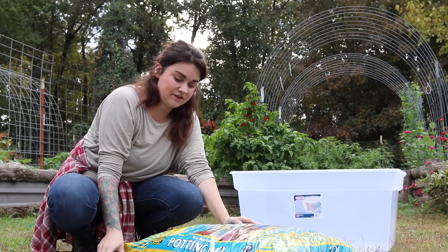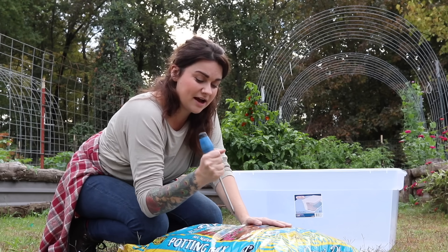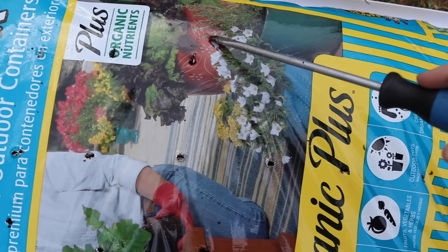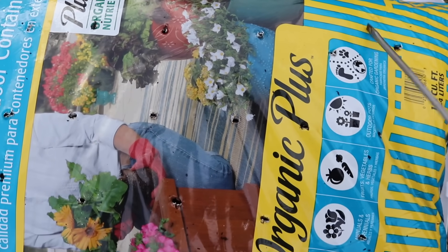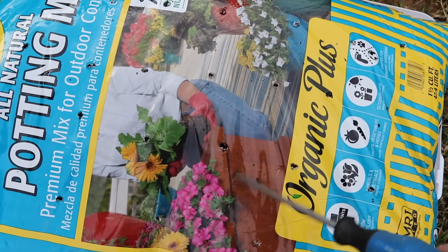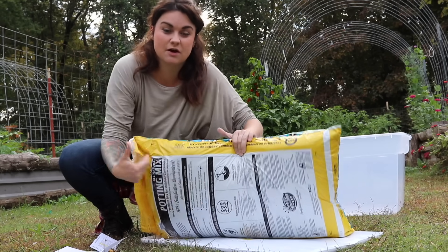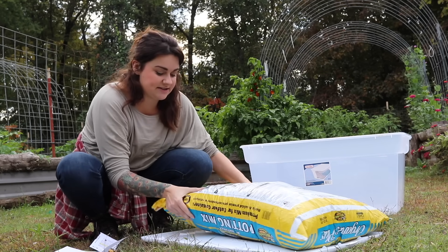My bag of soil here — the first thing I'm going to do is on one side put some drainage holes directly in the bag. You're not going to do it wrong; you just want to make sure the water can get out. So just a few inches apart, spaced all over this side of the bag. The next thing I'm going to do is turn this over so the holes are facing down on the lid of my container.